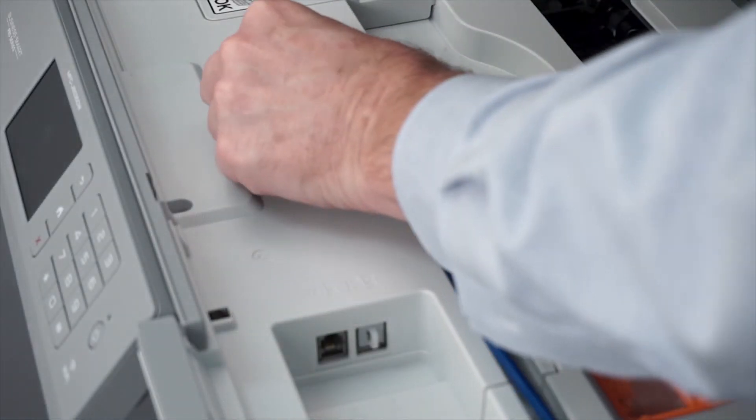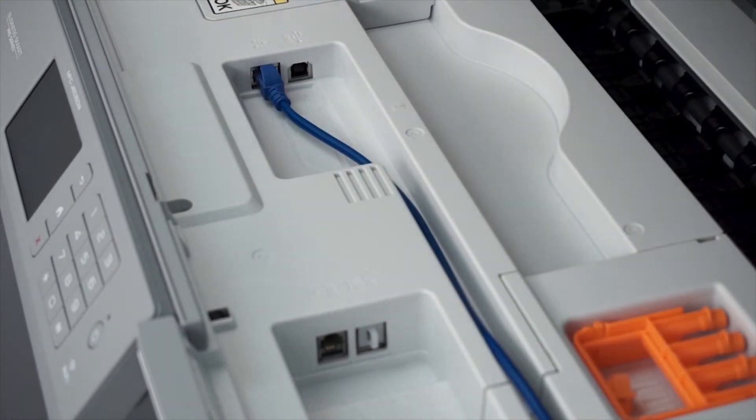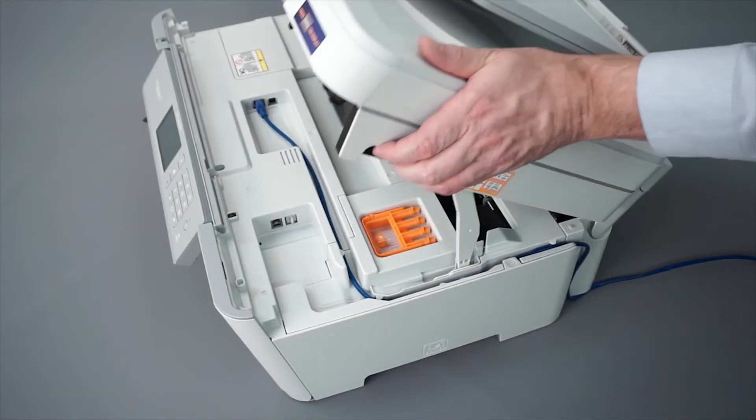We will begin by connecting your machine to a network router with an ethernet cable. Verify that your machine is powered on.